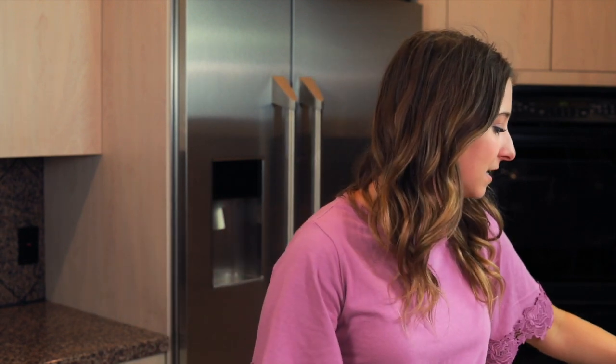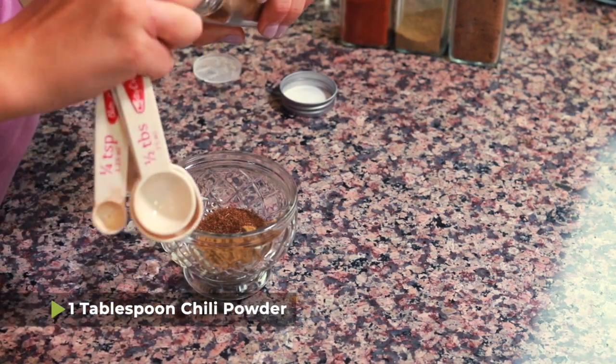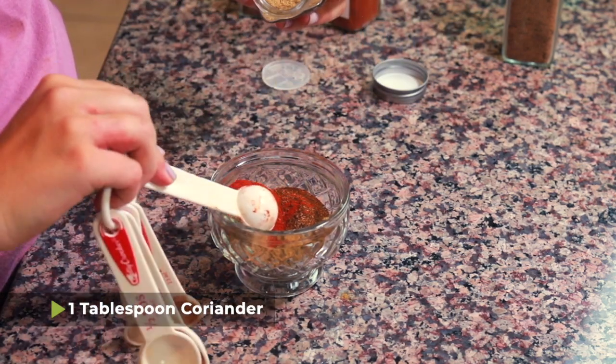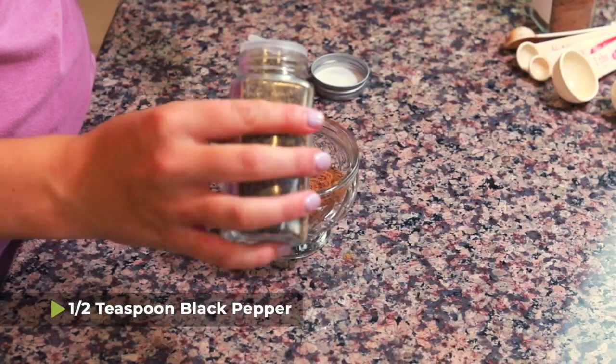The first thing we're gonna need to do is put together a spice blend for this recipe. To this bowl we're gonna add one tablespoon of cumin, one tablespoon of chili powder, one tablespoon of paprika, one tablespoon of coriander, a half tablespoon of nutmeg, and just a little bit of black pepper.